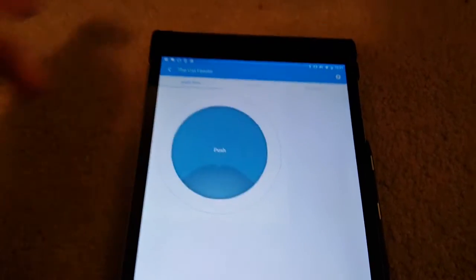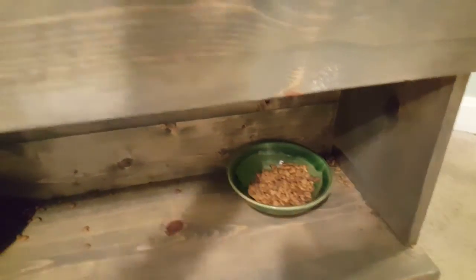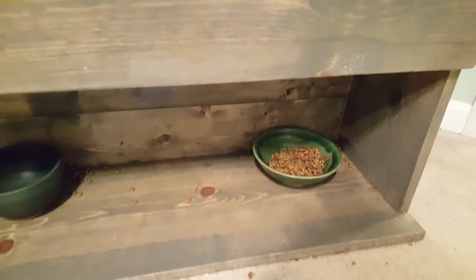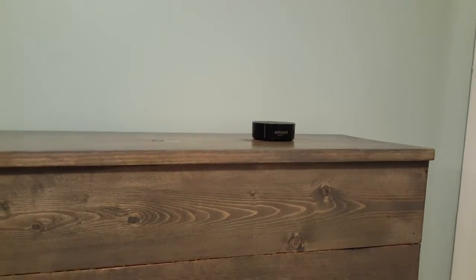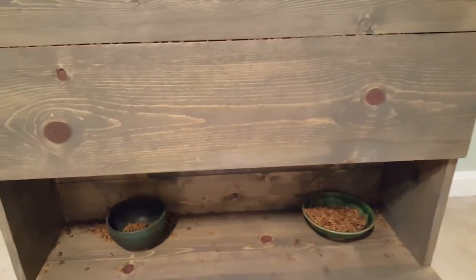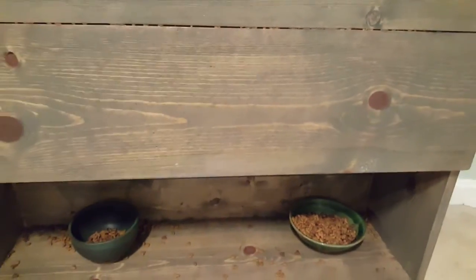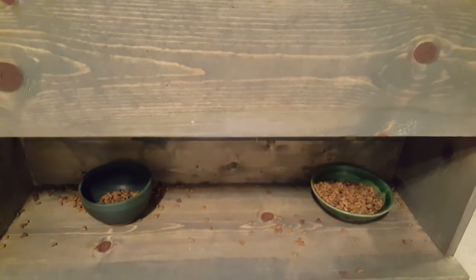If we press this button here, it rotates the servos which dispenses the food. The best part is since it's a SmartThings virtual button — Alexa, turn on the cat feeder. When I talk to Alexa, all she's doing is talking to SmartThings and pushing a virtual button, which feeds the cats. So there it is.